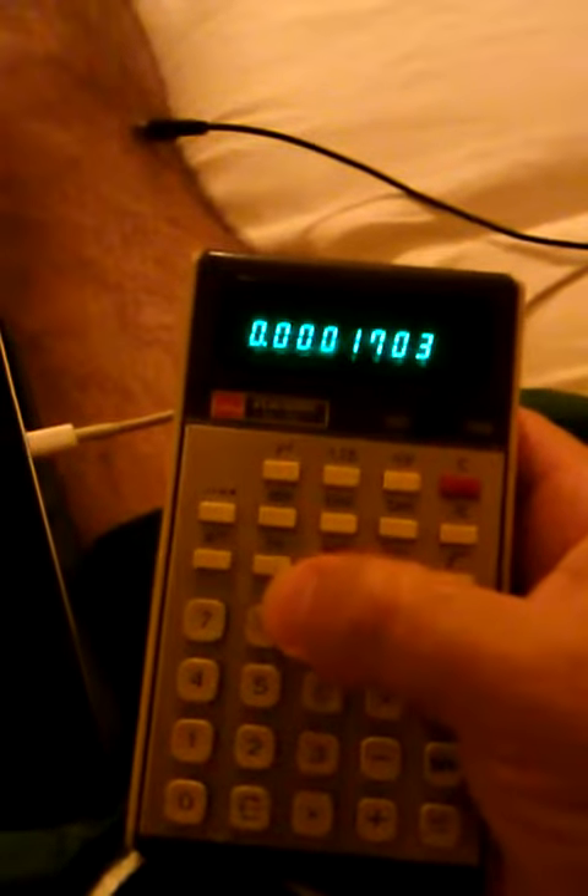Check out this awesome old-school LED display — totally green! I don't really think the sine, cosine, and tangent are calculating properly, but it doesn't really matter because it looks cool.